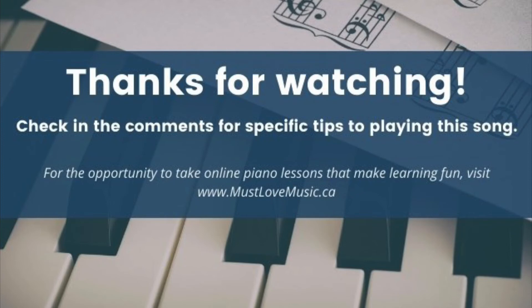Thank you so much for watching this video. Be sure to check in the comments below for specific tips to playing this song. For the opportunity to take online piano lessons that make learning fun, visit mustlovemusic.ca.